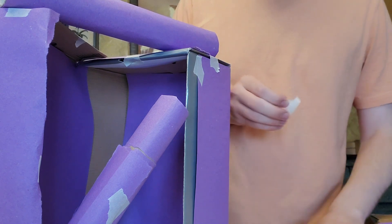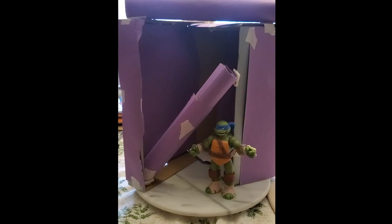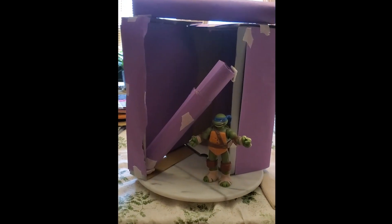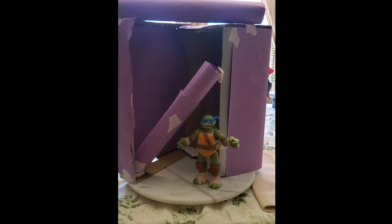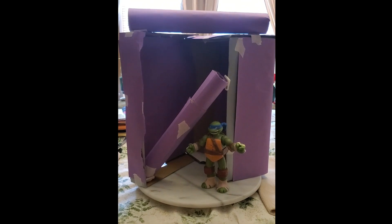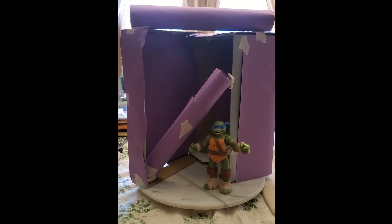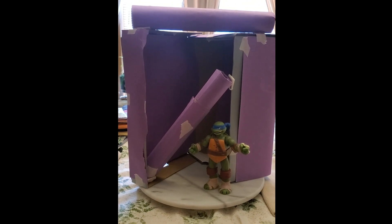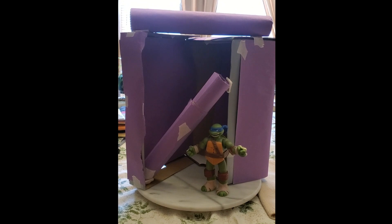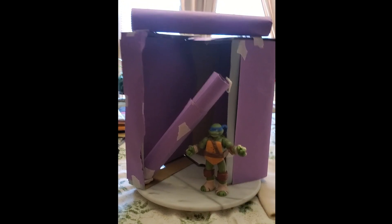I'll show you what it looks like right next to my Teenage Mutant Ninja Turtle. Wow — it is life-size! Just like in the sculptures we saw before, the minimalist sculpture I made is larger than my toy. It is made out of monochromatic color — like the purple — and it uses geometric shapes. And it is not representing anything in real life. I can't wait to see what you make with your sculpture.